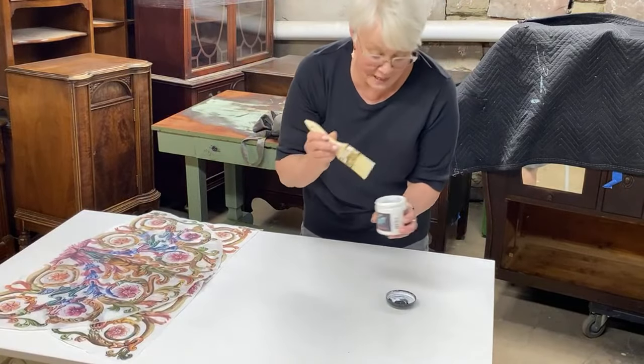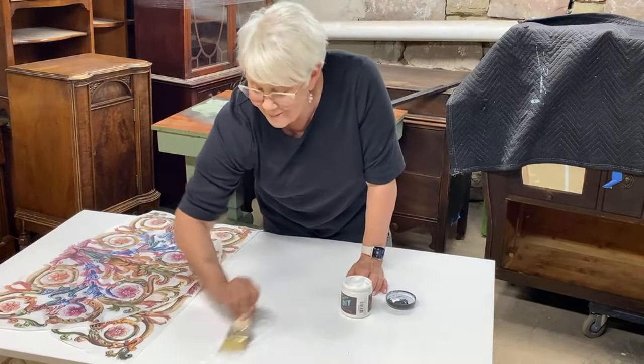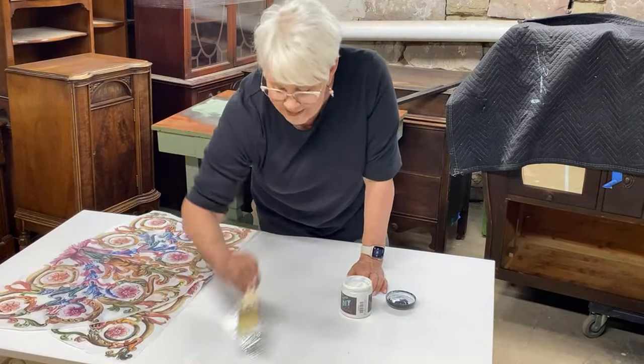You can use the decoupage medium of your choice. I am using Debbie's DIY liquid patina.